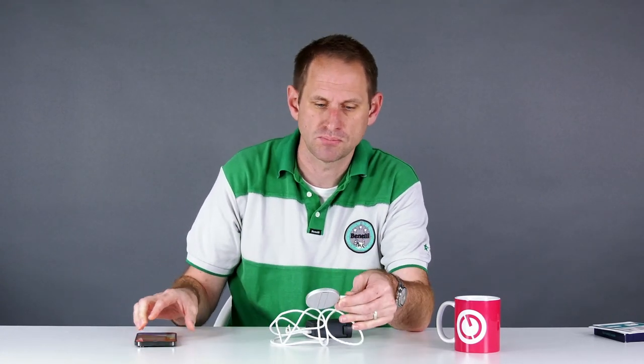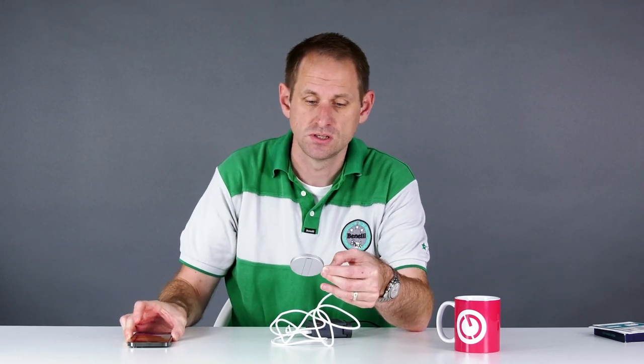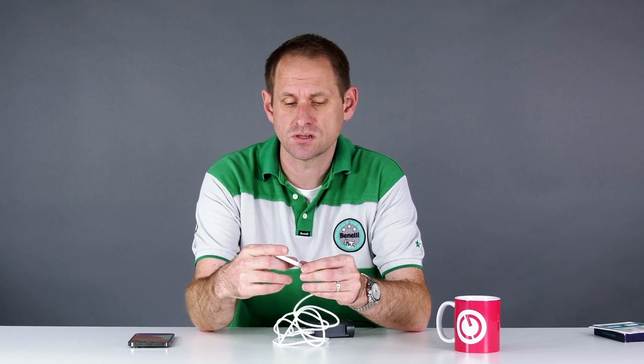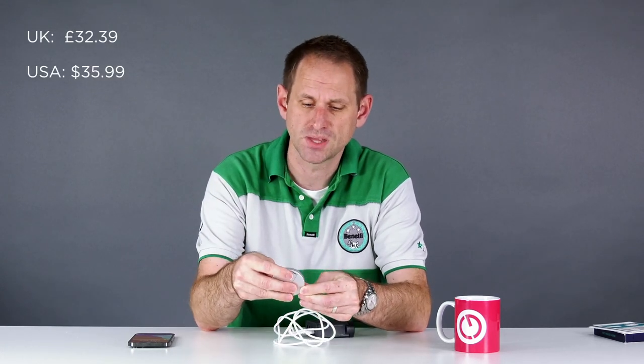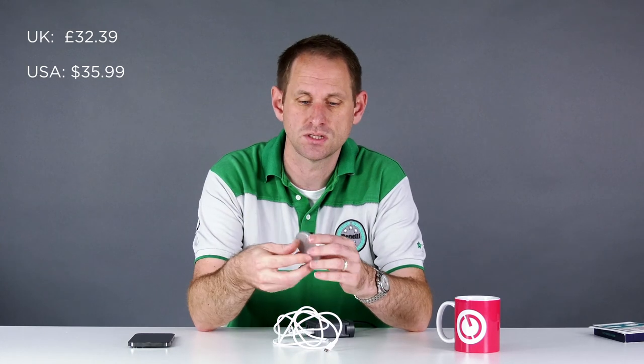You might have a situation where you just keep this in your office or by your bed, and then it's just a place to pop your phone of an evening. It retails at about 32 pounds in the UK — I'll put the exact prices on screen along with the USA prices, and there'll be links in the description below if you want to get one of these little chargers.